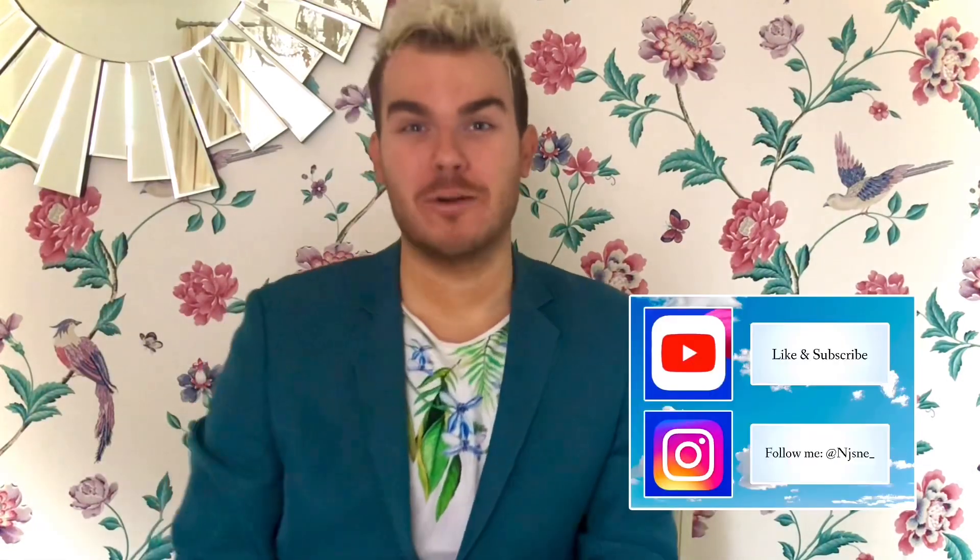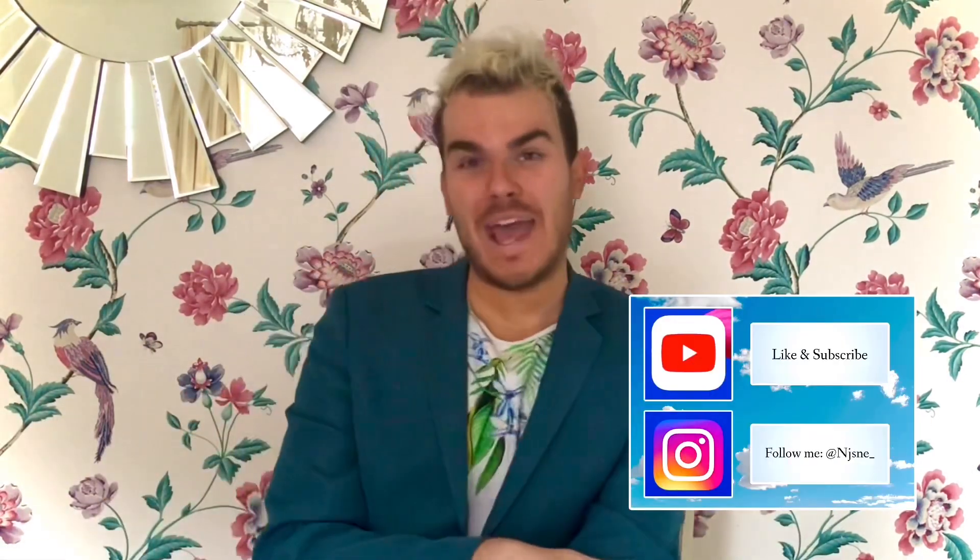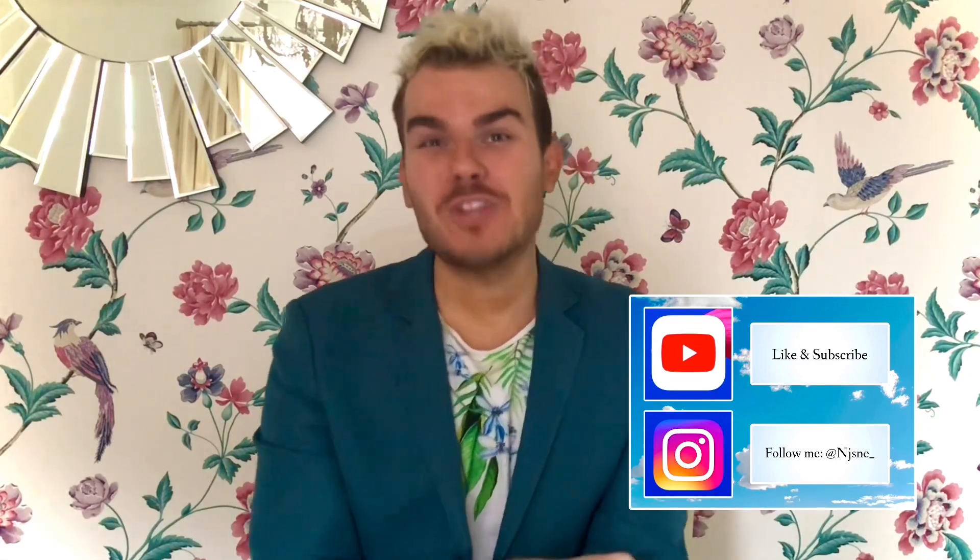Hello, hello, hello and the warmest of welcome to today's video. For those of you who haven't seen my face before, hi I'm Nick, fab to have you here. For those who have seen my face before, thank you so much for joining me again. I hope you're enjoying my videos.